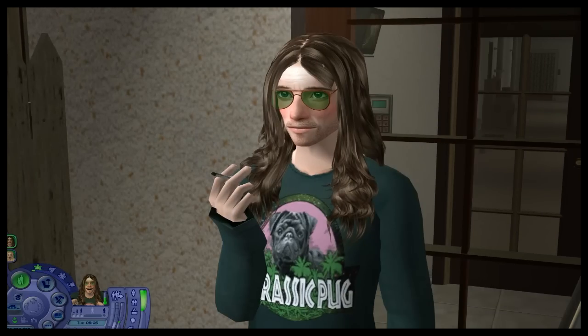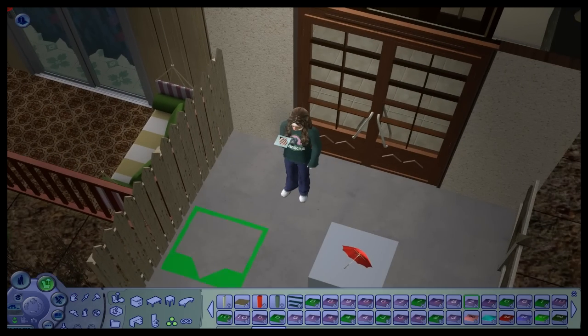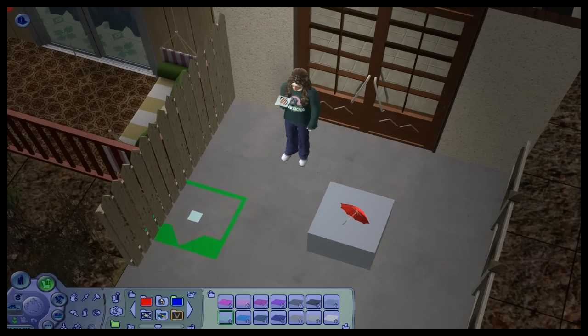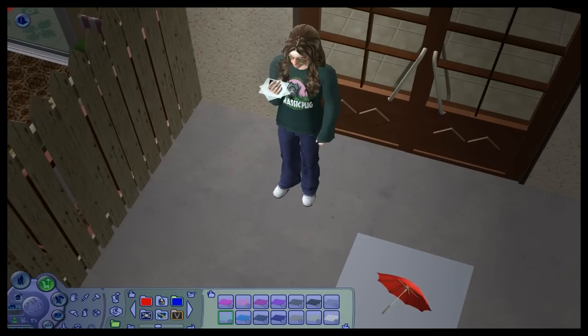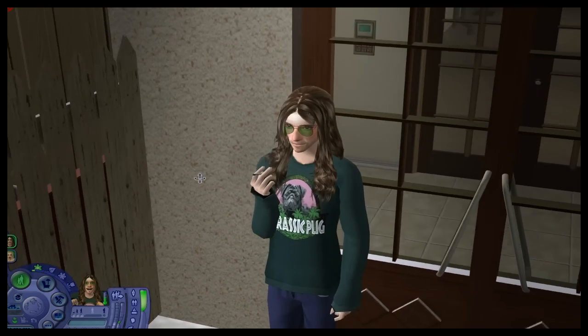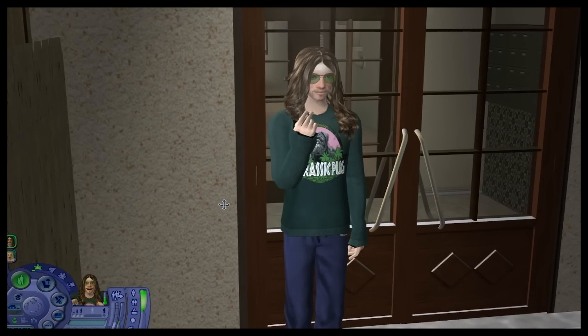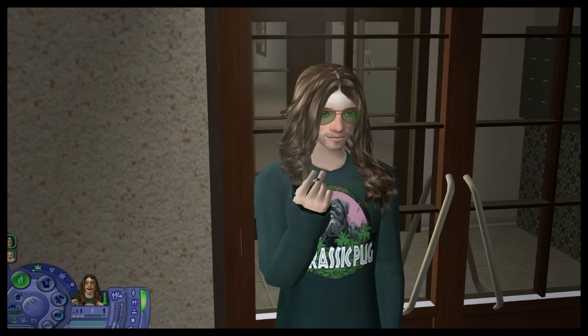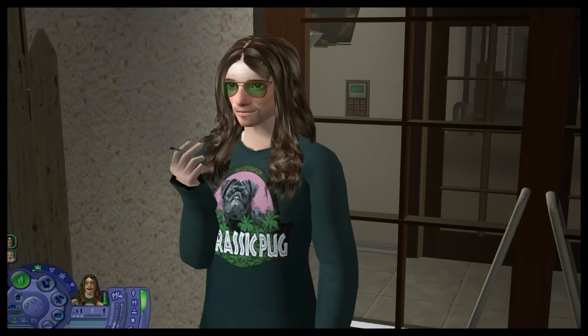If you want you can always layer a few of these to give it a thicker effect — I'll show you that very quickly. And there you have it. This will also work with any smoking accessory, pose, or animation. And yeah, that's how you make your Sims smoke.